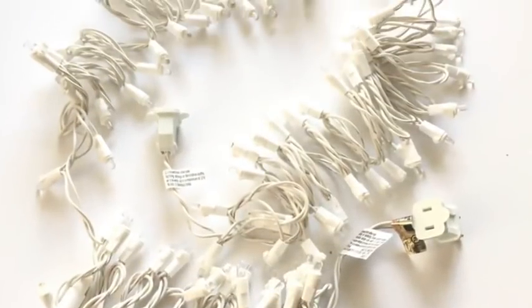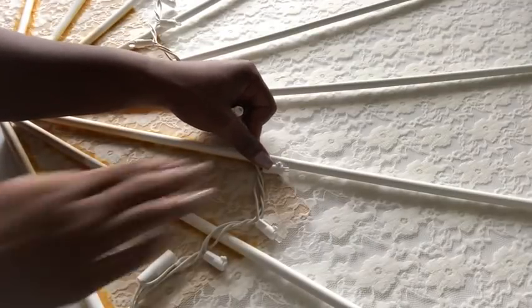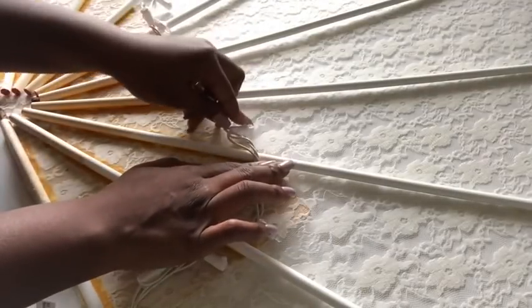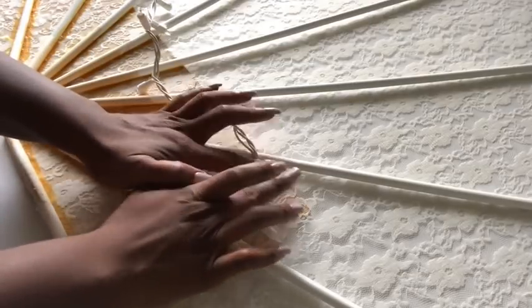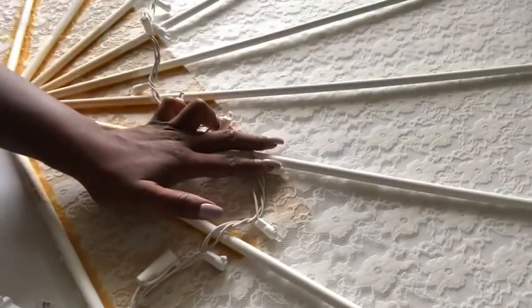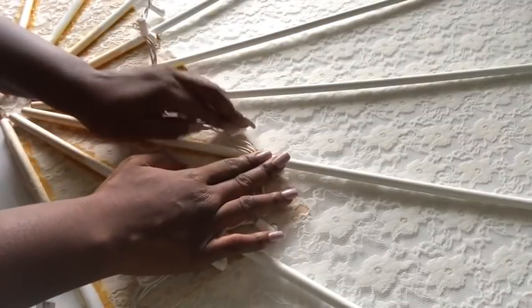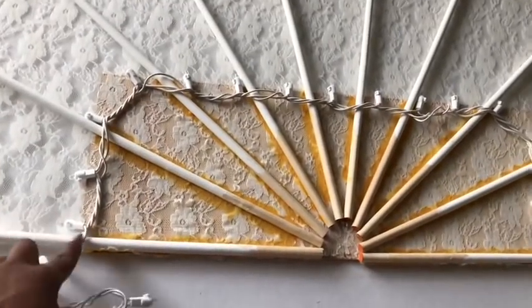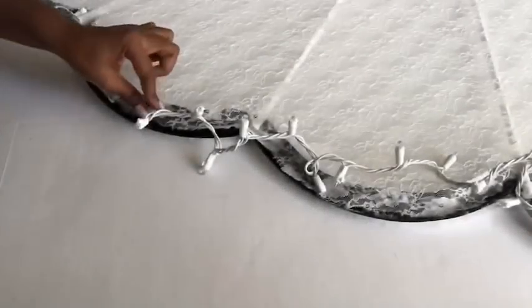Now I'm going to use LED string lights and glue them all around the design, starting from the board in the middle, gluing the lights in such a way that just the bulbs show to give a better lighting effect. After I was done gluing the lights to the front of the board, I turned the whole design over.